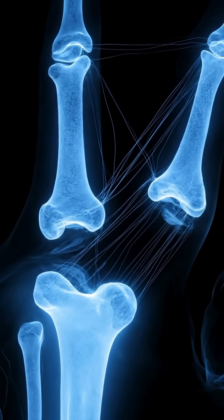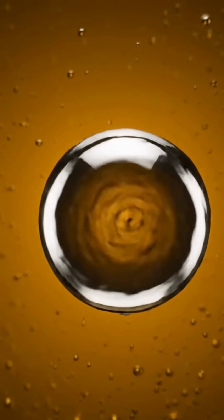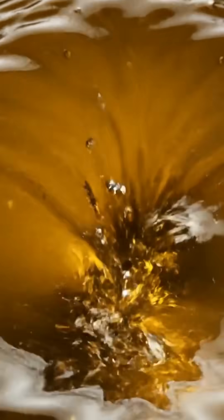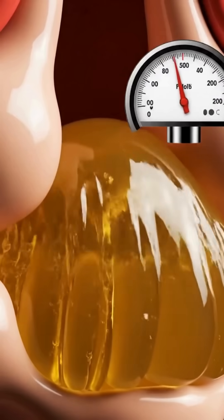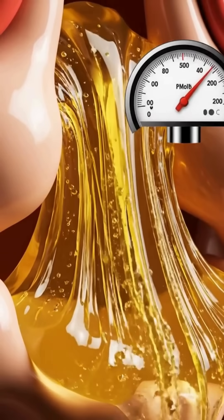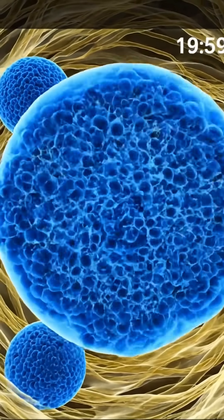You're stretching a sealed capsule filled with a thick liquid called synovial fluid — the lubricant inside your joints. And the moment that capsule stretches, the pressure inside drops instantly. That sudden pressure drop causes dissolved gas inside the fluid to turn into bubbles.